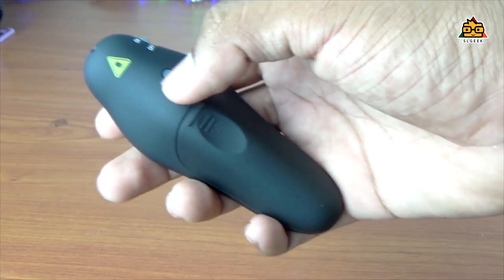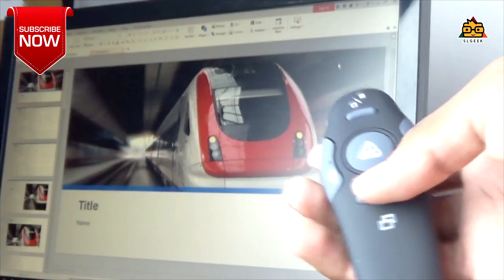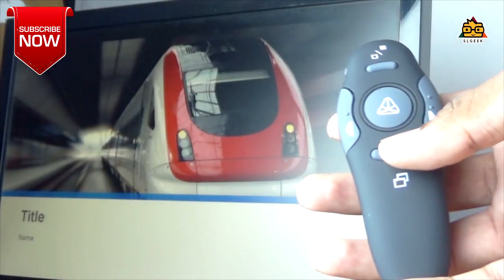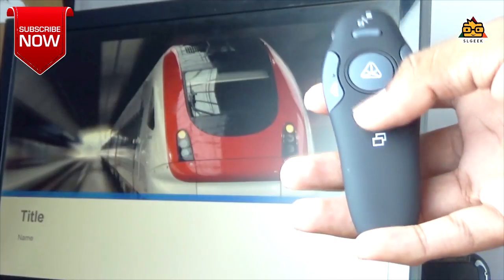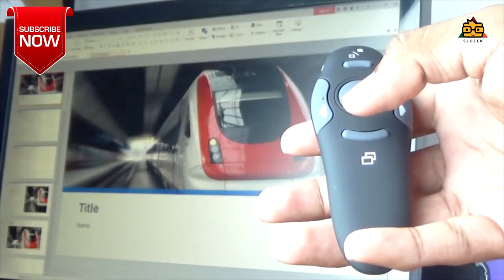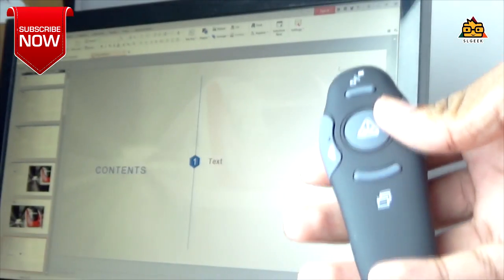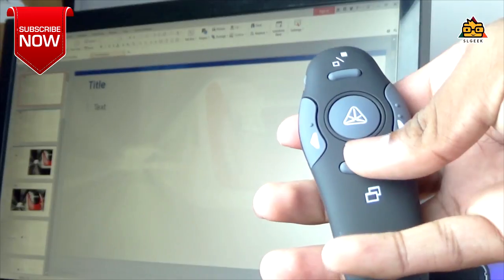This is the connection button. You can connect to your computer with your device. We will open the PowerPoint presentation and the slideshow, and turn off the display.